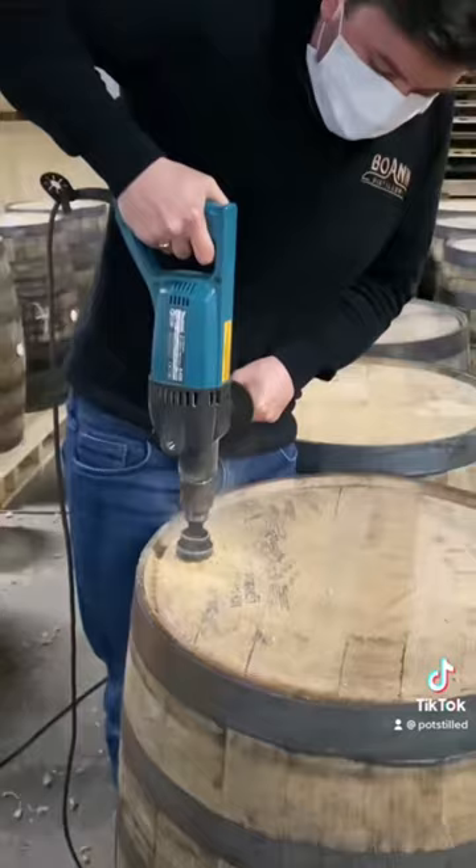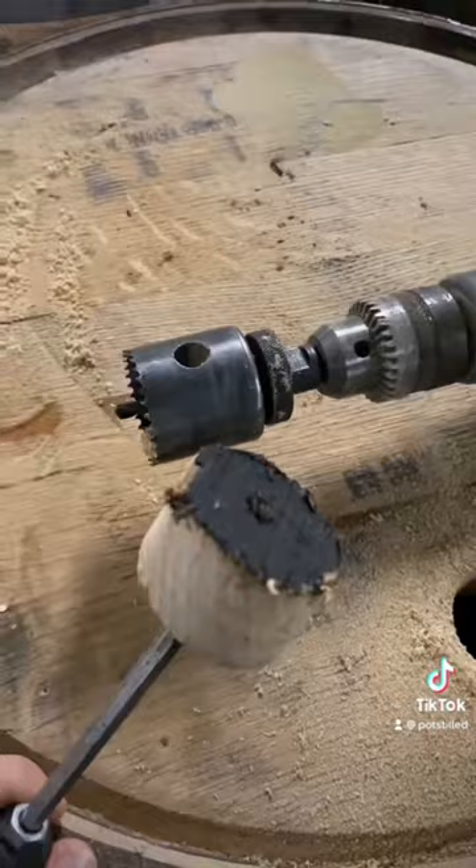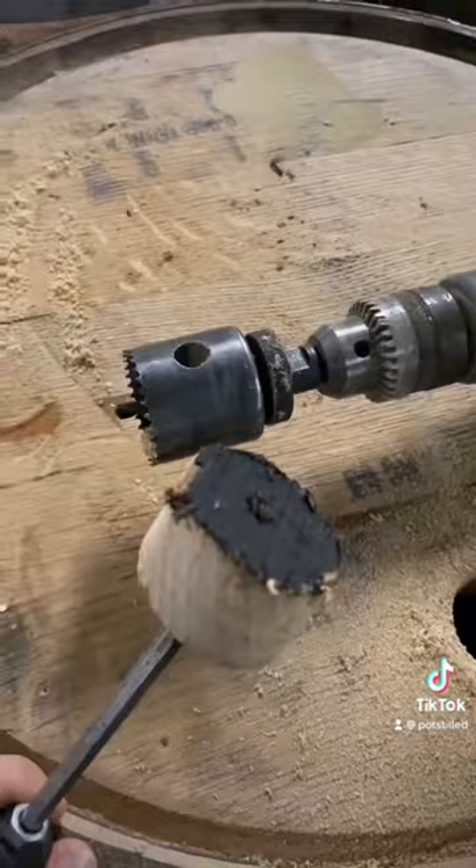Palletised casks are going to be filled from the top, so a new borehole needs to be drilled. Top tip: don't touch this piece of wood, it's incredibly hot.